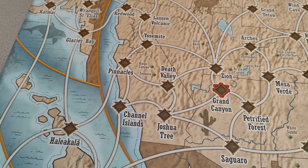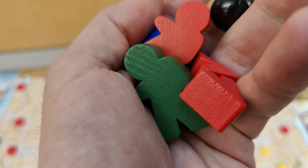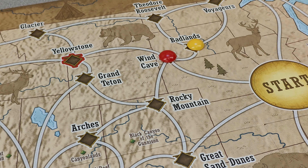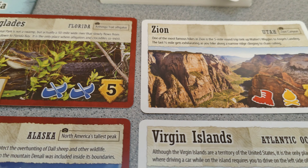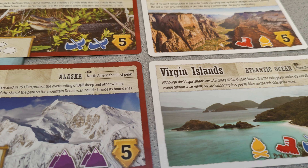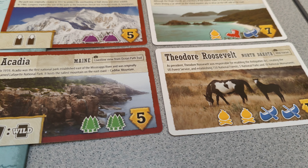The build quality of this game is top-notch. It's built with high quality and solid materials with beautiful colors and high resolution printing. The illustrations on each of the park cards are both beautiful and educational, showing the beauty of these national parks with a large picture as well as a short description.